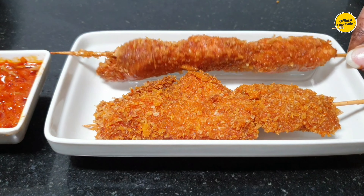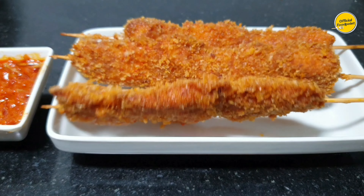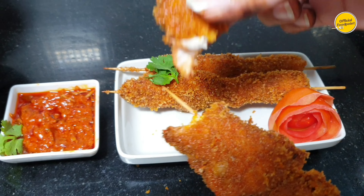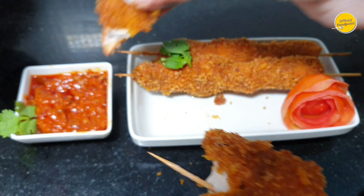You can store it for Ramadan. It will be very easy. So our thread chicken bites — Tandoori Thread Chicken Bites — our recipe is done. If you haven't subscribed yet, don't forget to subscribe because Ramadan recipes are coming.